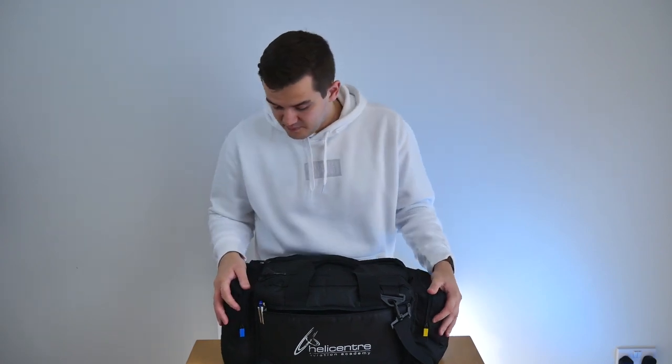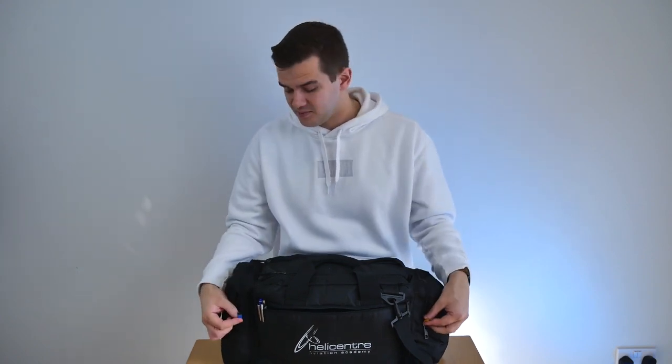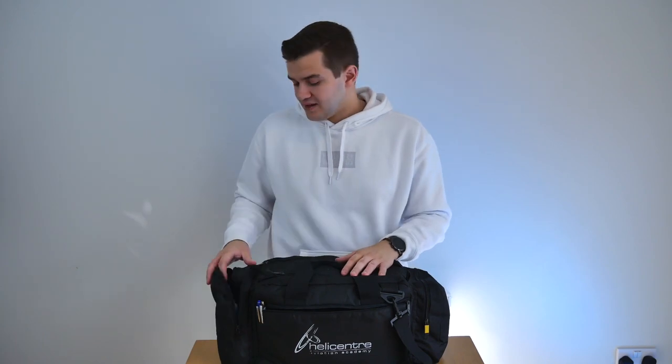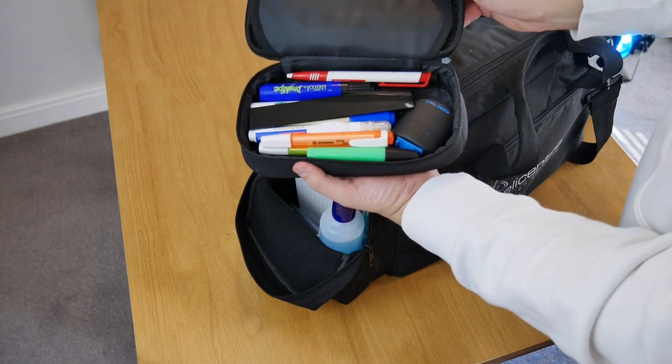Now the side pockets — despite there only being two of them, I always forget which pocket I'm using for different things, so I've colour coded them with a bit of electrical tape: blue this side and yellow this side. In the blue one is pretty much all of the stuff I use for flight planning, and I use it as a pencil case as well. In here is a pencil case with every type of pen, pencil, highlighter and marker pen I need.